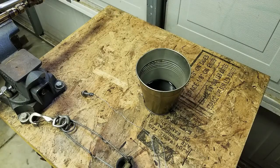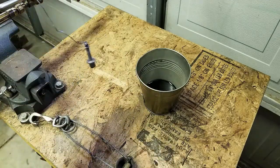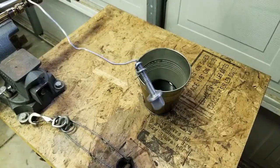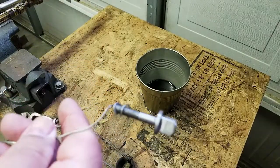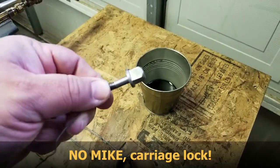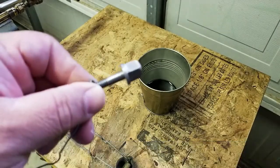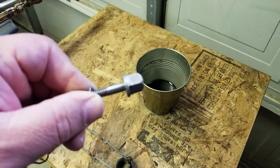Hey, welcome to the shop. This is Mike with Plus 8 Precision. Today I have a project I made for the lathe — that video should be coming out shortly. I made this square-headed bolt for my carriage stop. The lathe had a regular hex head bolt and it was kind of a nuisance to loosen and tighten repeatedly.